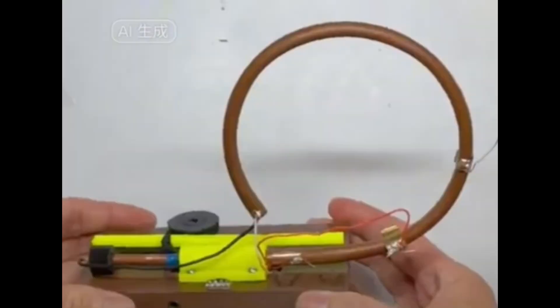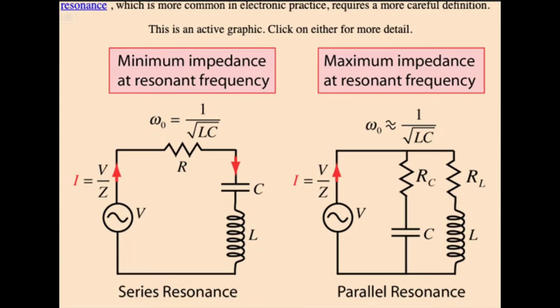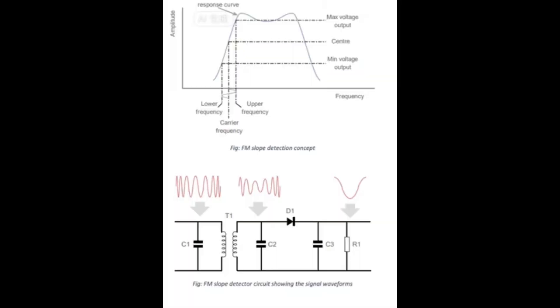In an FM Crystal radio, a one-turn loop antenna with a diameter of 10 centimeters can work in areas of stronger signals. We select the frequency of radio stations by controlling the capacitance and the inductance of the resonance circuit. Then we use slope detection to convert the FM signal to an AM signal, which is then converted to an audible signal using our detector.